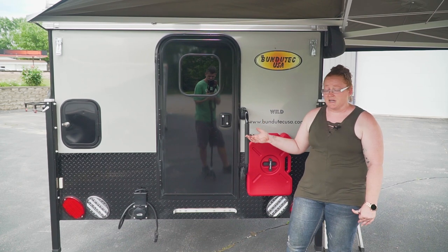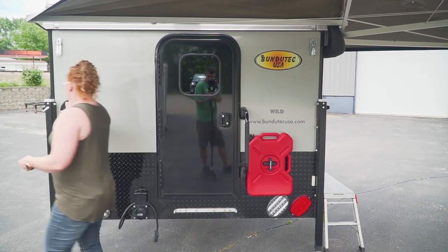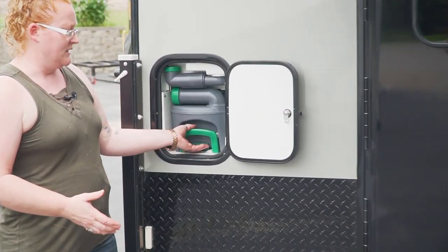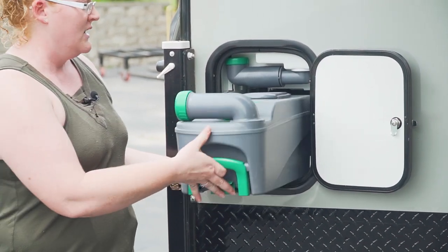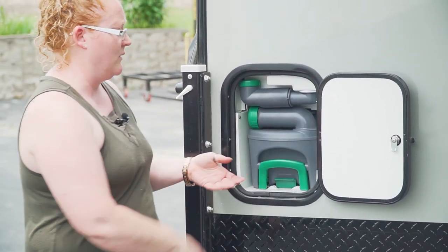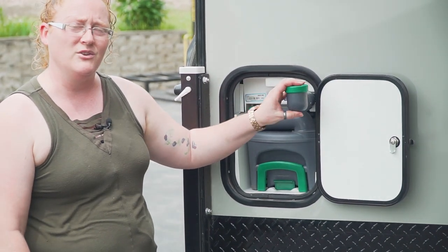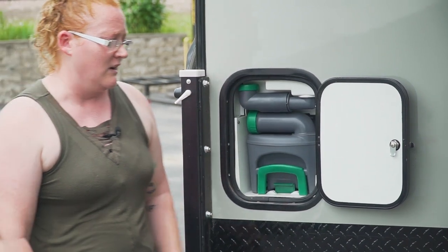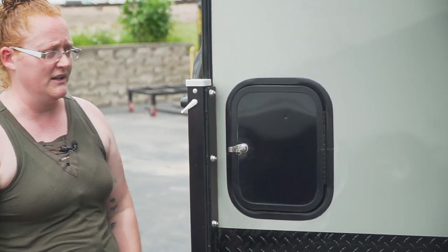On the Wild in particular, it also features the cassette toilet. In this particular model we use the bench-style cassette. Dumping the holding tank is just like any other cassette toilet from Thetford — simply slide the tank out and dump it anywhere. The bench style has its own fresh water reservoir, so you're not using off of your onboard fresh water tank. It's a great feature and a great addition to the wet bath option, which comes standard in the Wild.